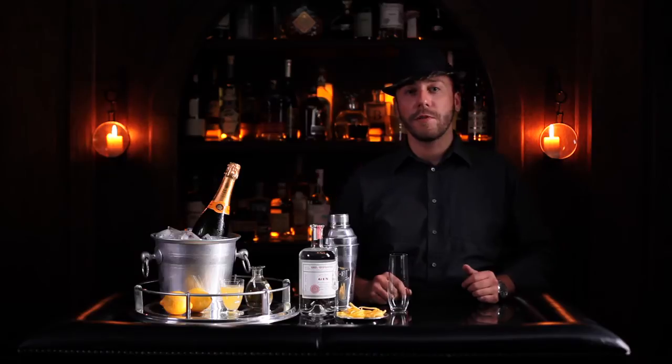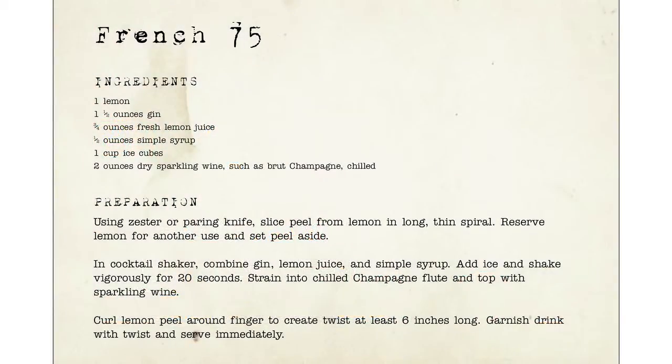Hi, I'm Philip and I'm a mixologist from San Francisco and I'm here with Pottery Barn to show you how to make a French 75. The French 75 dates back to 1915 and it was named after the French artillery gun because it packs such a punch.